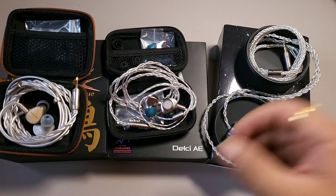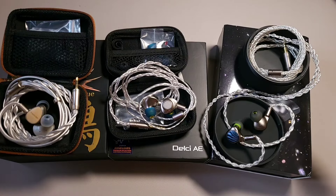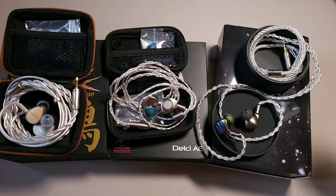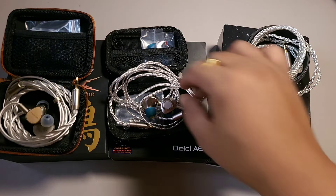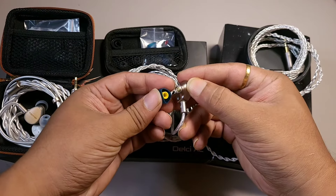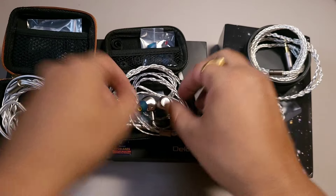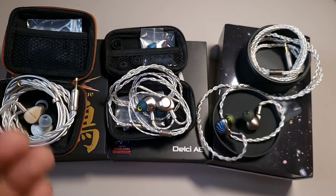If we talk about the nozzles of the Delci AE, I was initially unable to distinguish them because they sounded very similar, except the golden nozzle has a bit more treble stage and taller notes. The bass is unchanged across nozzles, so I was not very bothered about the difference.